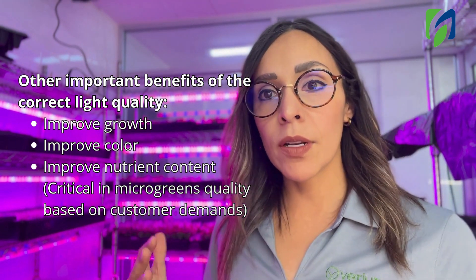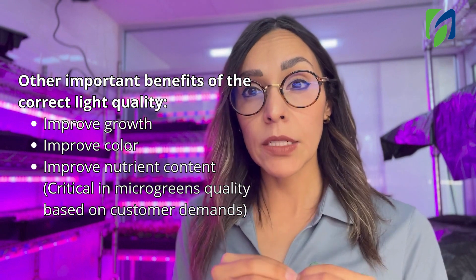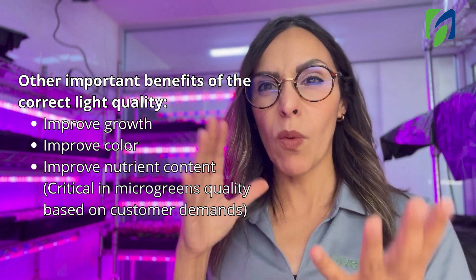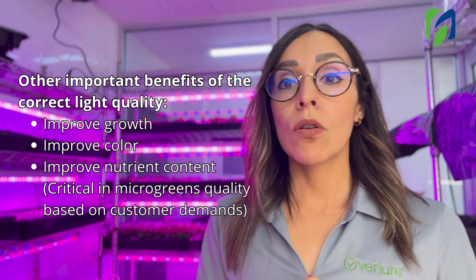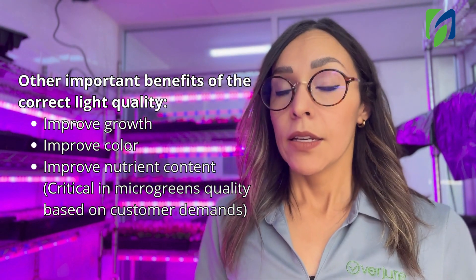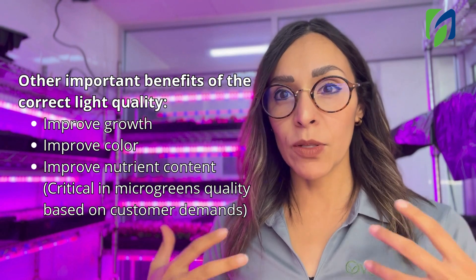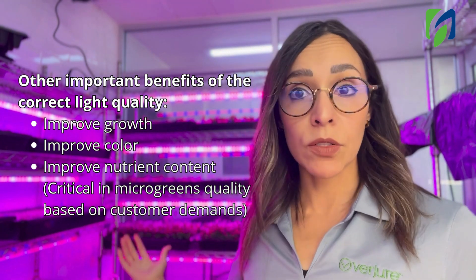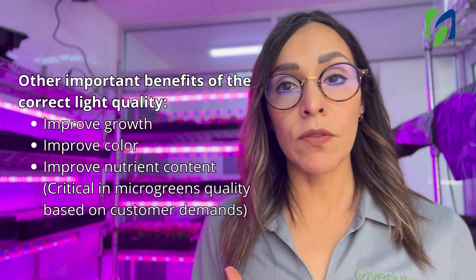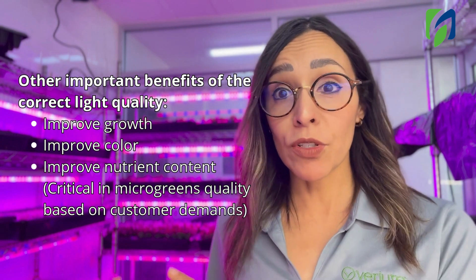The percentage of each color can be different for microgreens. We don't want a lot of blue because blue makes plants compact, and for microgreens we want elongated plants — not very compact ones, because they're difficult to harvest. So more red with a small percentage of blue is fine. Also, when working inside a facility like this one, you want to be able to see the crop, so I recommend a full spectrum lamp with red, blue, and a little white so you can spot problems like fungi or nutrient deficiencies.